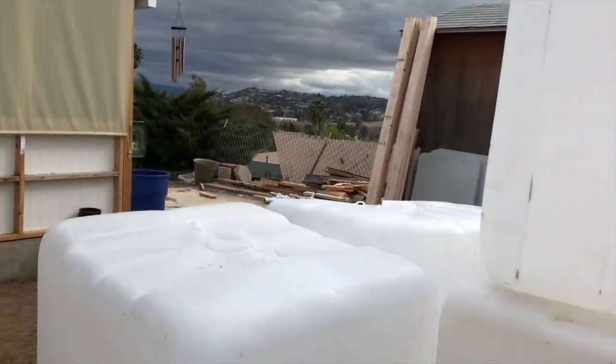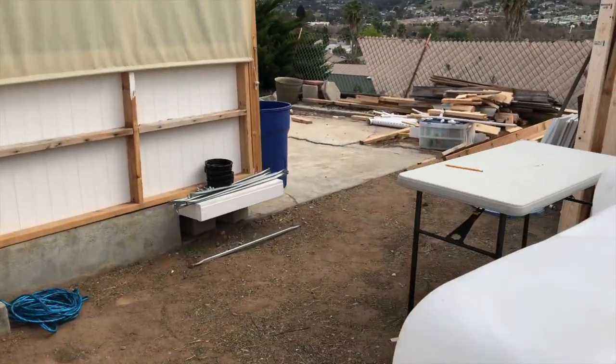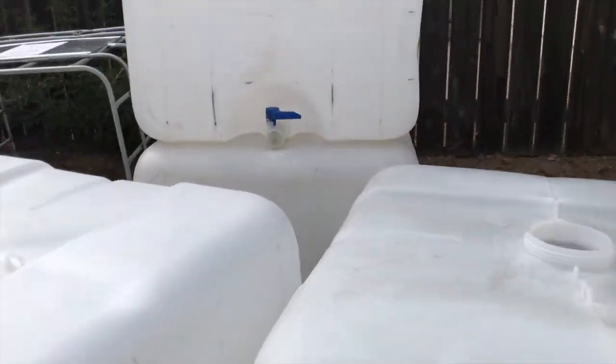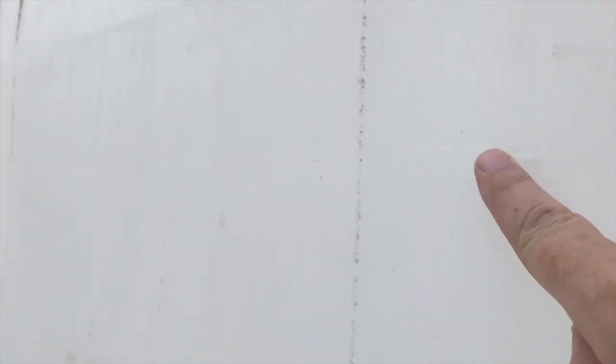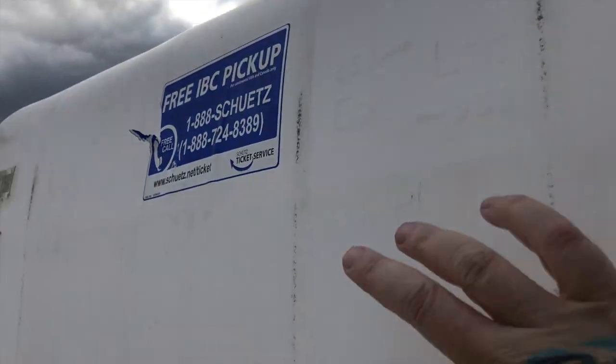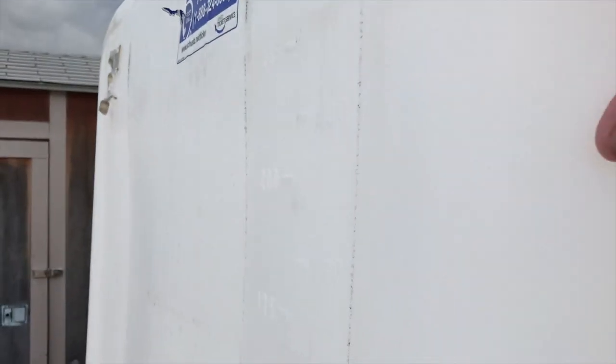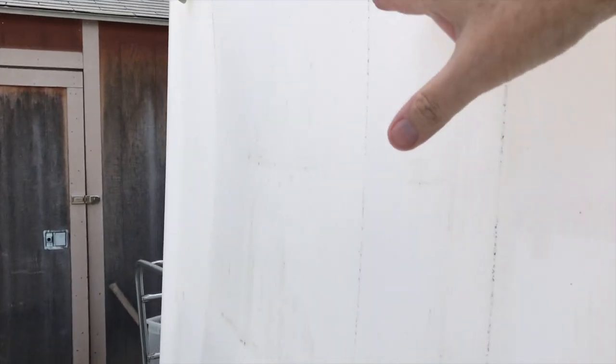I'm still debating - I know if you watch other aquaponic videos, a lot of people cut these off. These bottles are marked - here's a 200-gallon mark right here on the top, so that gives you about a foot here. A lot of people cut it right there and use the top part as a grow bed. I'm just wondering about using the 200-gallon mark for my fish tank or my sump tank - I haven't decided yet.